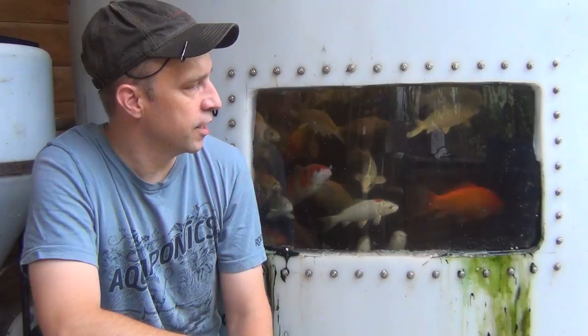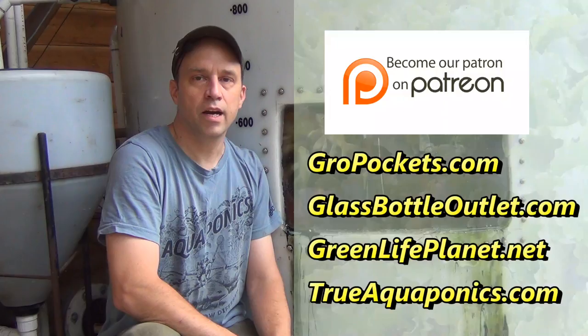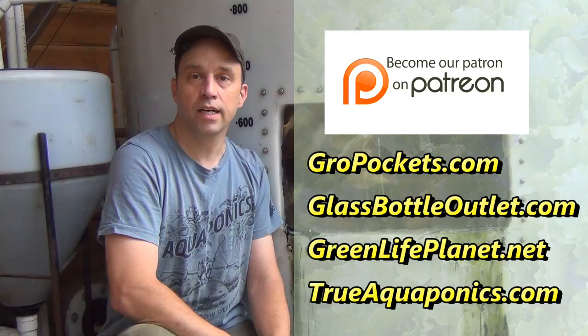So we're going to try a couple of things. I'm actually hoping this is going to be a short video, and my first attempt at repairing this will go as planned. Today's video is brought to you by our Patreon contributors. Our top contributors are GrowPockets.com, GlassBottleOutlet.com, GreenLifePlanet.net, and TrueAquaponics.com.